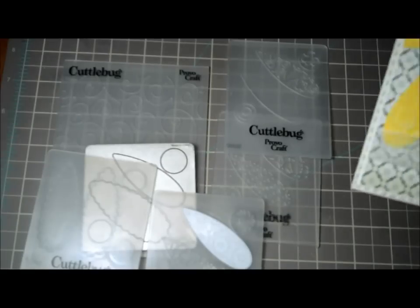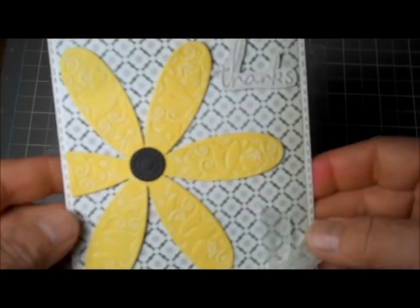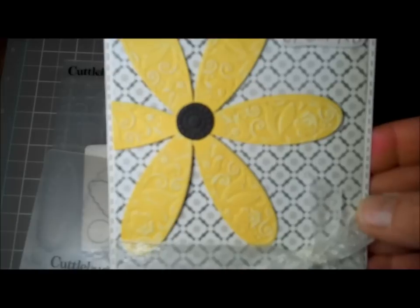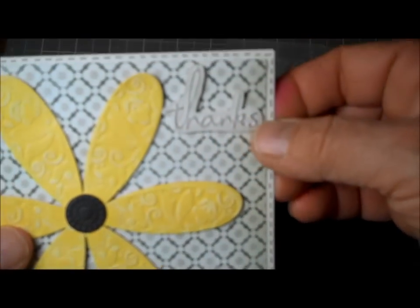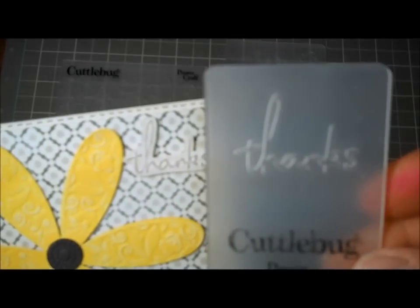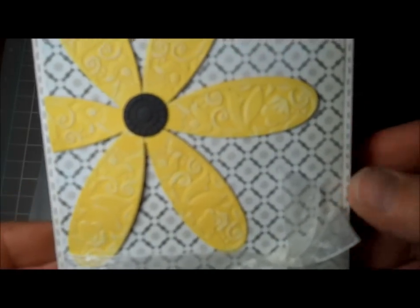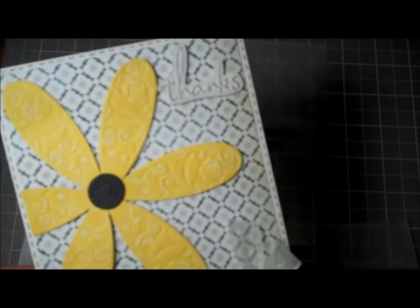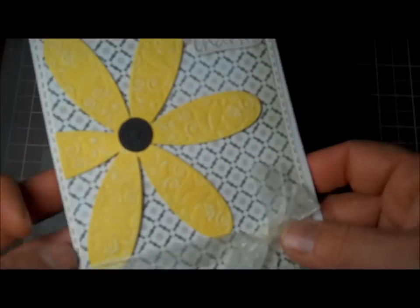So some samples I have — the first one I just cut it out with the coordination paper, sanded the petals, and put a bow. Then I cut a piece, embossed it, and cut around it. I used black ink to bring it out since I did it on cream cardstock, and also did some stitching. That was my first one. I also embossed 'thanks' on the envelope for this thank you card — I love embossing with little folders on envelopes. I just put a little bit of paper inside.